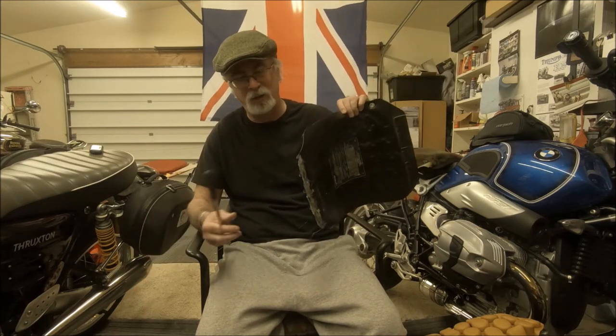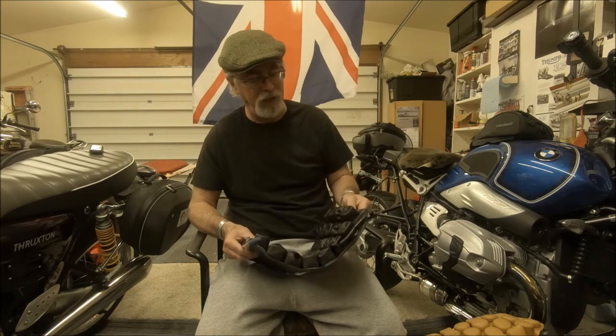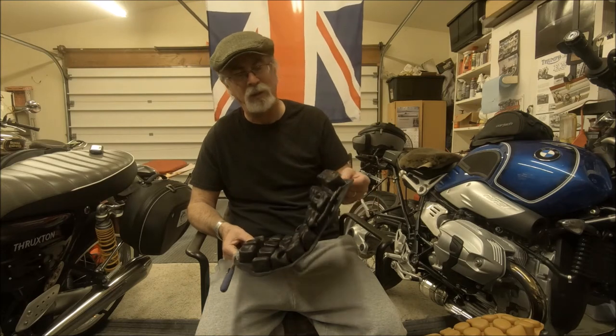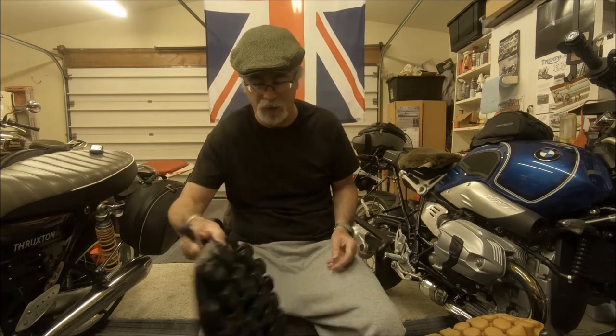Sometimes you can repair them, but most of the time it turns out super glue, hot glue, JB Weld — nothing's going to save it. Sometimes you can put a little duct tape around here to help support it, but it doesn't work.